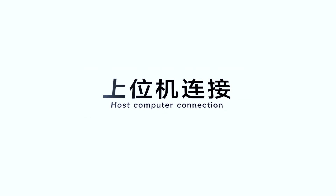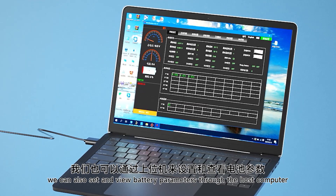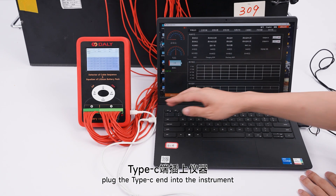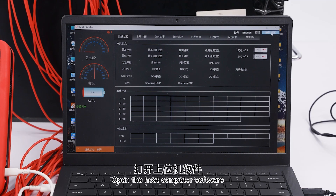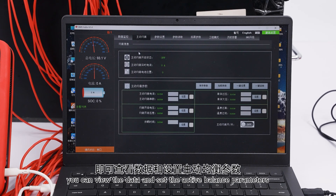Host Computer Connection. When using cable sequence detection and balancing, you can also set and view battery parameters through the host computer. First, connect the USB to Type-C communication cable — plug the Type-C end into the instrument and connect the USB end to the host computer. Open the host computer software, select the default serial port to complete the communication. You can then view data and set active balance parameters.